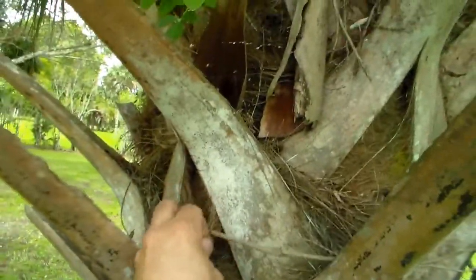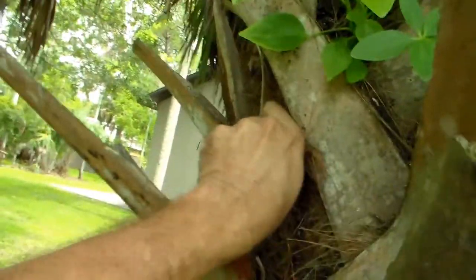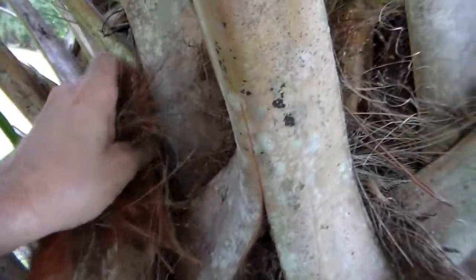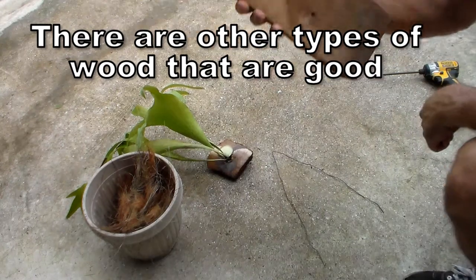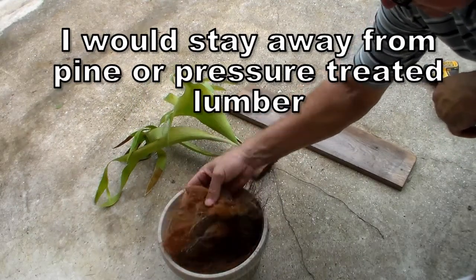I don't have any moss but I'm gonna get some of this what they call monkey hair from the palm trees. I'm gonna get a mess of that and I'm gonna put it behind that staghorn cutting — it's something to hold some water, hold some moisture. I've got a piece of cedar, copper wire, my staghorn cutting, and my monkey hair that I took from the palm trees.